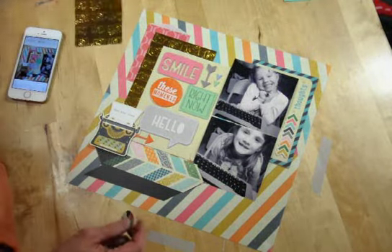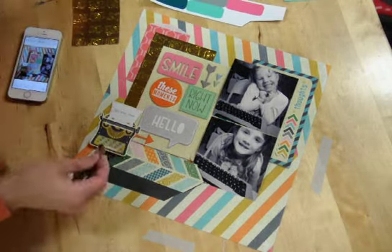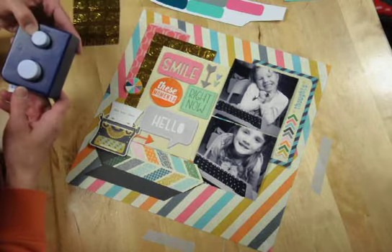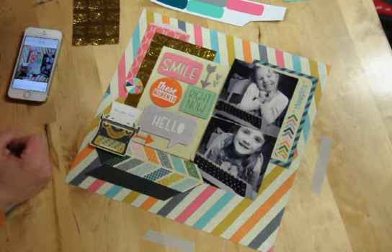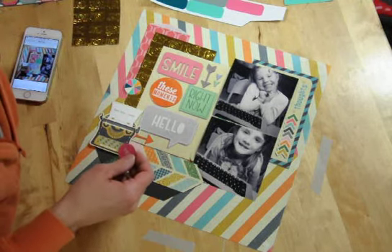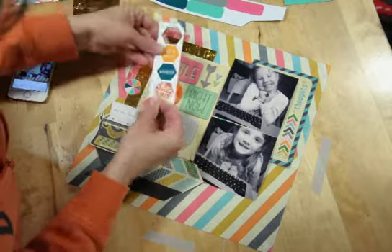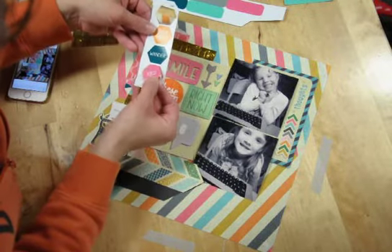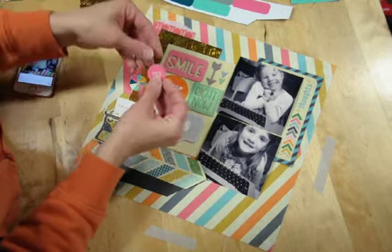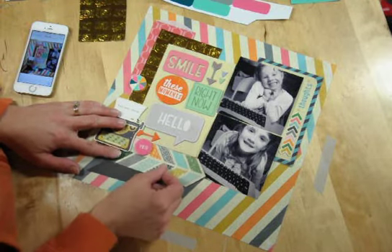Another thing I like to do to get the most out of my die cuts and printables is to use paper punches with them. With Click Kits, they coordinate perfectly with a lot of standard punches. I use my Creative Memories punch to punch these little guys out. A lot of printables come with specific shapes — these are cut-apart hexagons with different words on them. I actually cut the 'yes' right out of the middle of the hexagon using my Creative Memories punch because I liked the circle shape, and I got myself a cute little 'yes' circle.